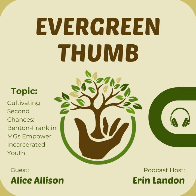Thank you for joining us on this episode of The Evergreen Thumb, brought to you by the WSU Extension Master Gardener Program volunteers and sponsored by the Master Gardener Foundation of Washington State. We hope that today's discussion has inspired and equipped you with valuable insights to nurture your garden. The Master Gardener Foundation of Washington State is a nonprofit organization whose primary purpose is to provide unifying support and advocacy for WSU Extension Master Gardener programs throughout Washington State. To support the Master Gardener Foundation, visit www.mastergardenerfoundation.org/donate.